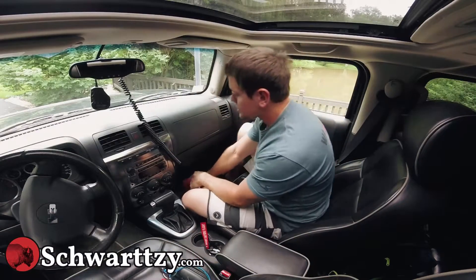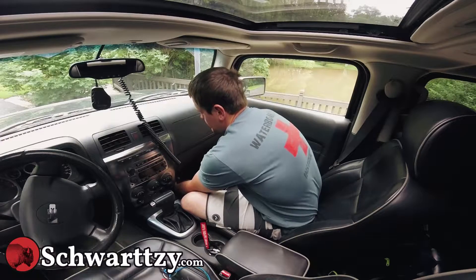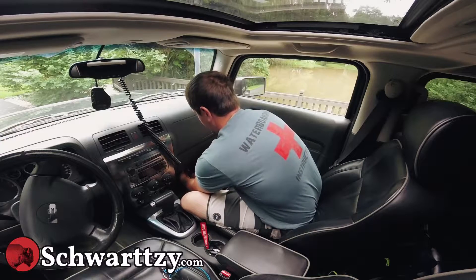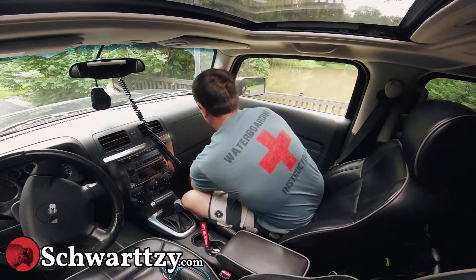So first I'll start by just removing the three bolts right along the bottom — exposed, nothing to them. All right, all three bolts are out.